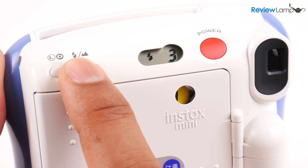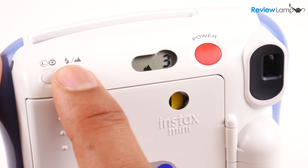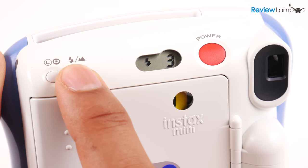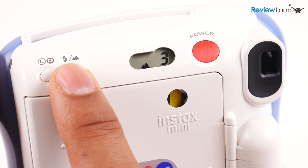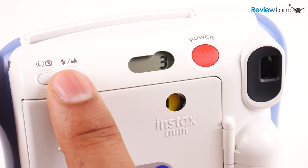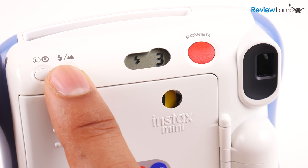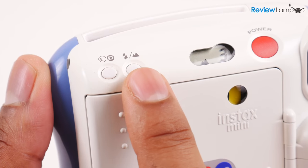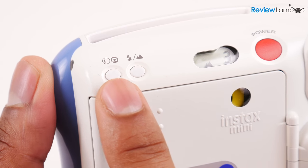There are 3 distinct modes in the camera: auto mode, where there's nothing displayed on the screen; flash mode, where the flash symbol is seen; and landscape mode. Auto mode is what you'll use mostly for general shooting, flash mode is for low light shots, and landscape mode is for shooting distant expansive shots. You can adjust the camera modes using the mode button to the left of the screen.